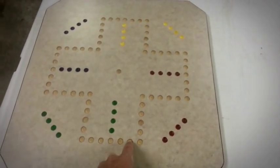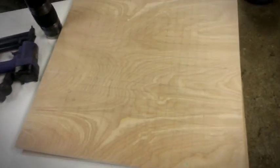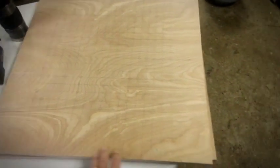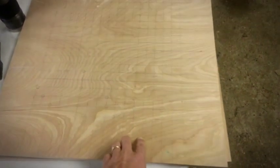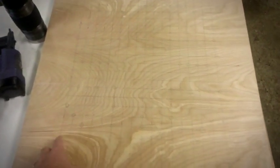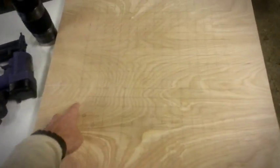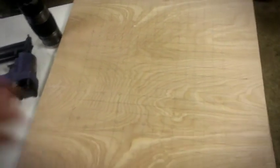The holes I measured out were one inch apart, and we just pretty much got a new piece of wood, a little on-board. We just drew the one inch graph on there, and now I've got to take a punch and we're going to pre-punch the holes in, and we'll go from there.